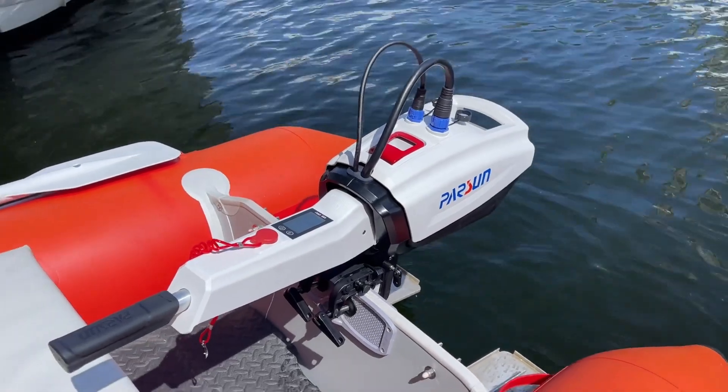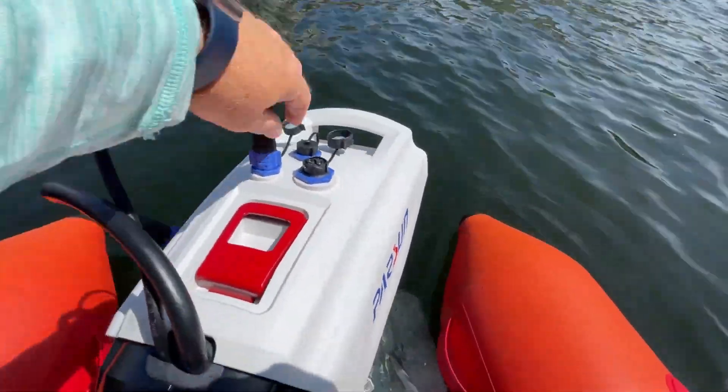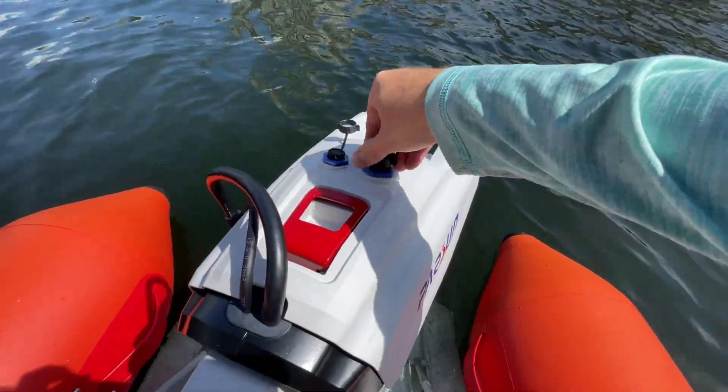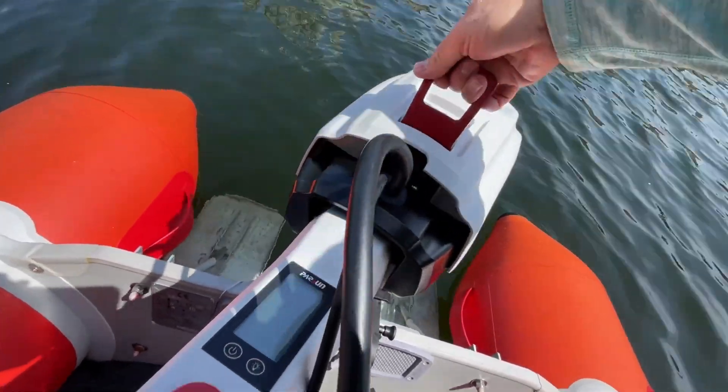Power: 1.2 kilowatts, which is 3 horsepower equivalent. Running time at full speed: about one hour and 20 minutes. Rated voltage: 36 volts. Rated thrust: 40 pounds.